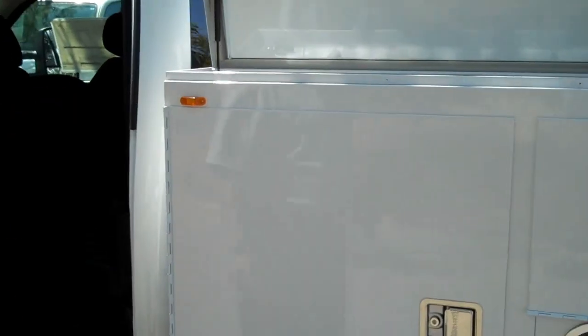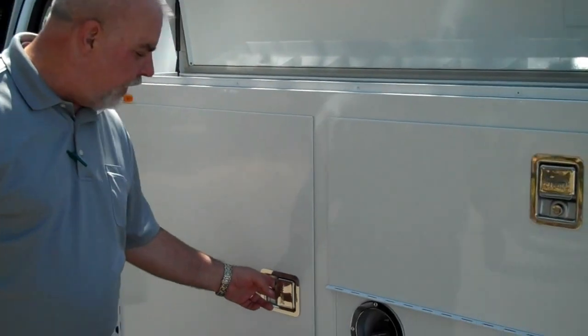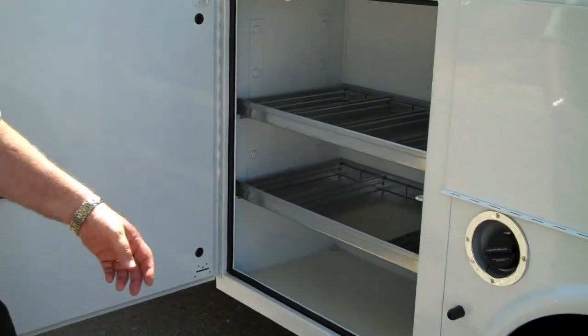This particular truck is set up with a Nap Hide utility body. Nap Hide's known for their paddle handles, so one hand opens up all of the boxes.